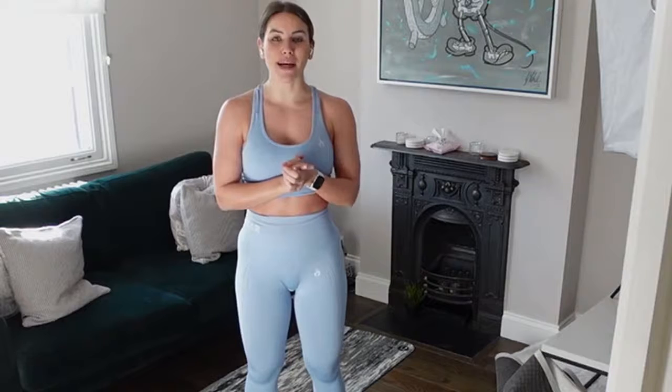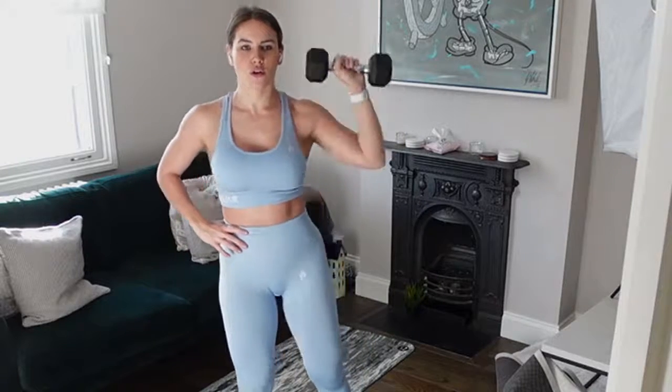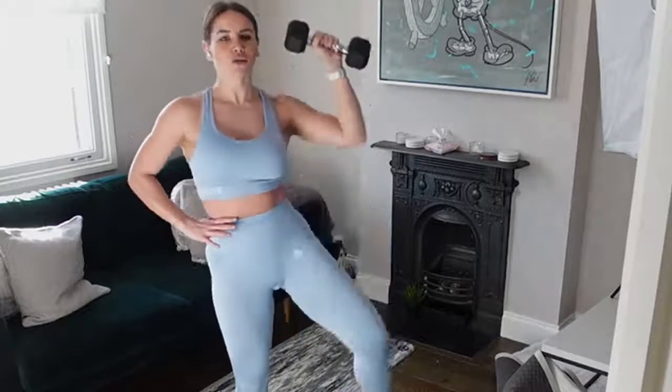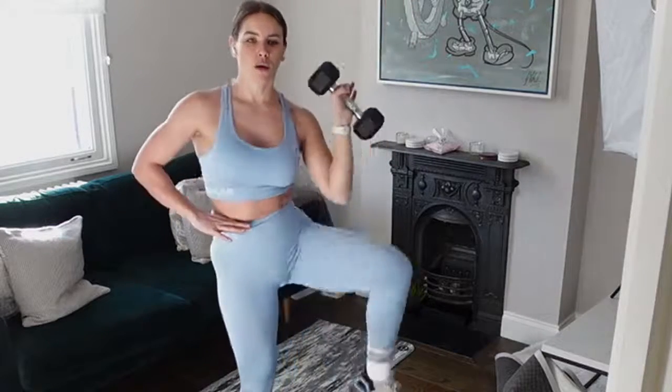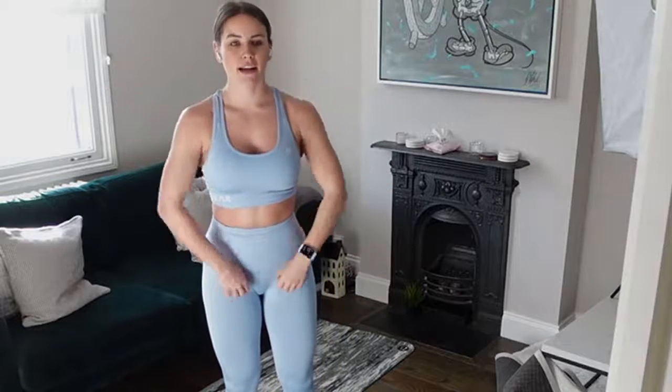Get ready to grab your weights. Let's go! Get that oblique crunch up — knee to elbow, foot back down, into our shoulder press. Bring that weight all the way back down to shoulder height. Three more seconds here... and rest. We're going to repeat that circuit two more times — going in with that Romanian deadlift into our upright row, bringing the weight to shoulder height.